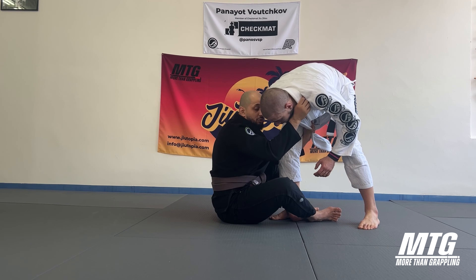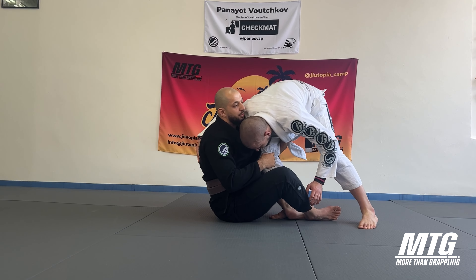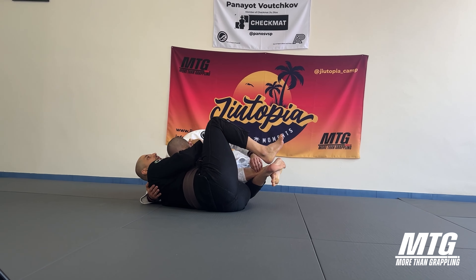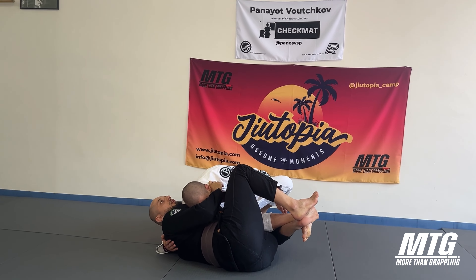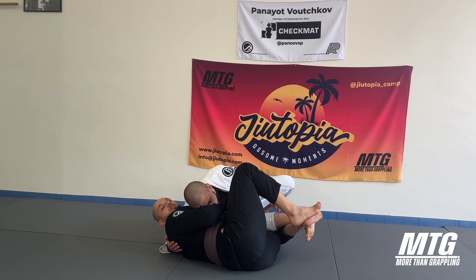We follow the same sequence: one blocking, getting my shin, now getting the lapel. And then before we try to do all these things, the guy catches me up and then back steps, falling into this position.